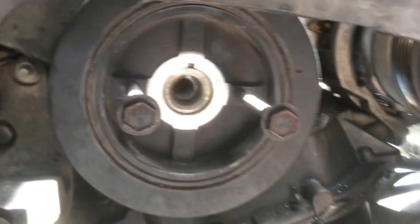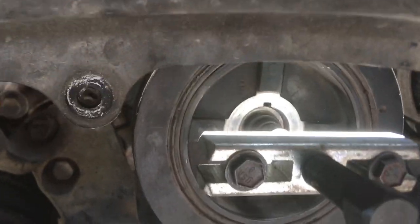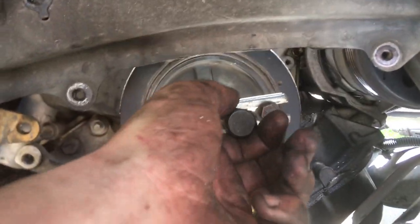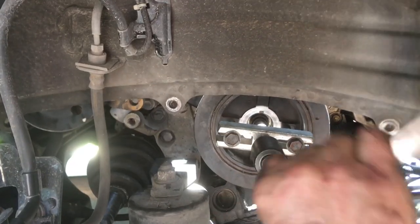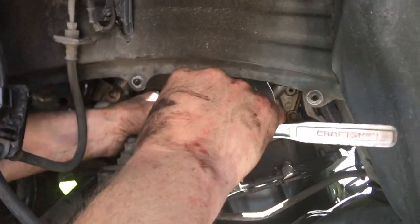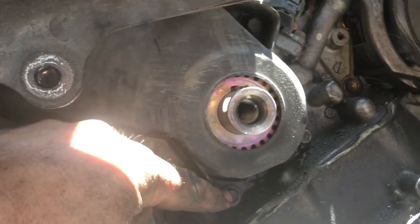Find the screws that fit the threaded holes right here, then connect the T-bar puller. Make sure those screws are threaded in a ways into the harmonic balancer — you want to pull this thing straight out. Once everything is in place, just screw it clockwise and it'll slowly pull out so you're not damaging anything. See it coming out nice and slow — stick my hand in here, catch it, and don't let this hit the ground. It's balanced. Now we're going to take the bottom timing cover off with a 10 millimeter socket.